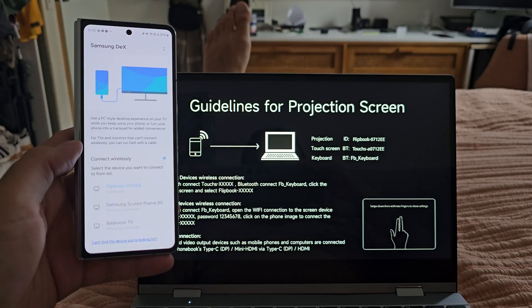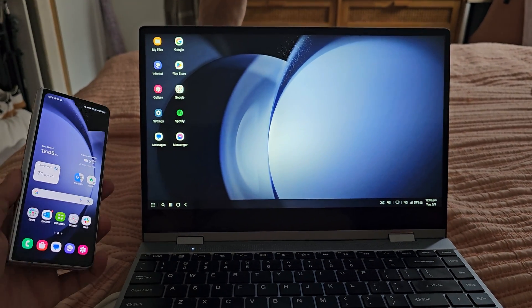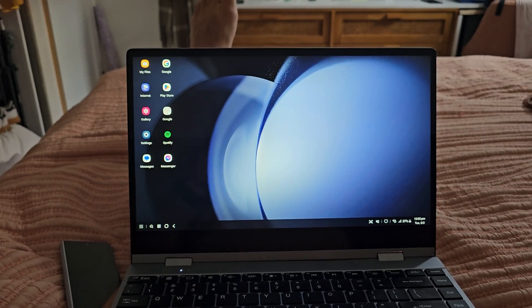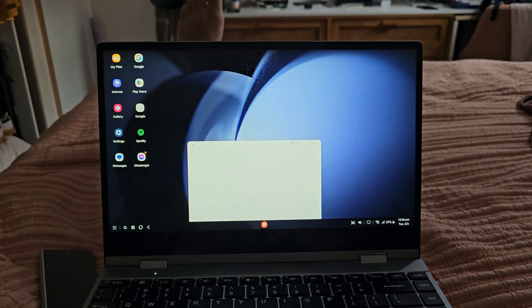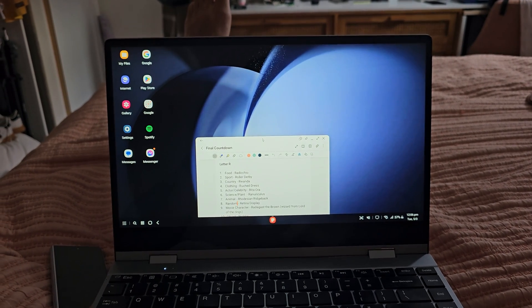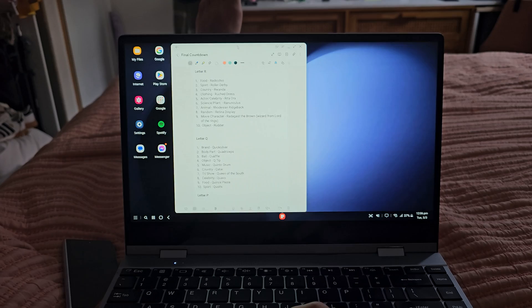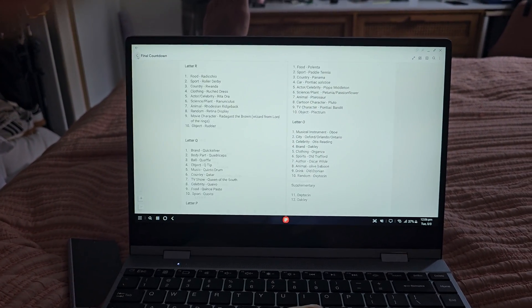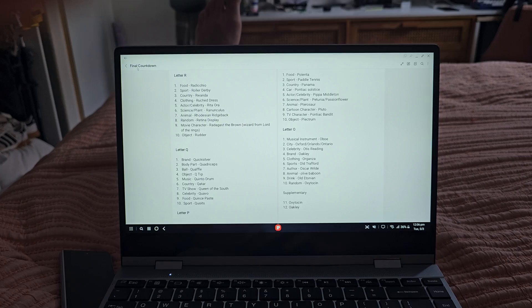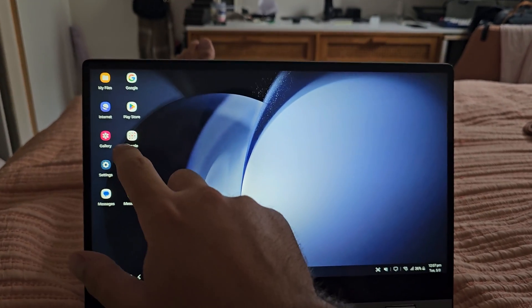The wireless performance is good enough. There is some slight input lag which you'll have to navigate around. But for the convenience of carrying no cables and for the quick interactions this can offer, it's actually kind of great. I myself like using it just to quickly type up notes for a script or trivia that I'm working on, especially when I've got kids around or I'm in bed and I don't have to go fire up the laptop. I really like the touchscreen aspect of this as well.